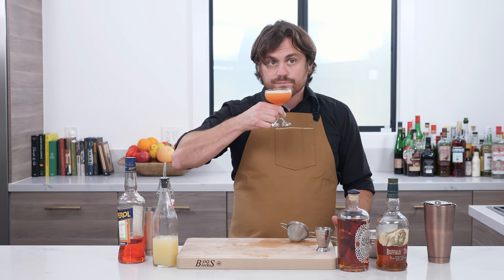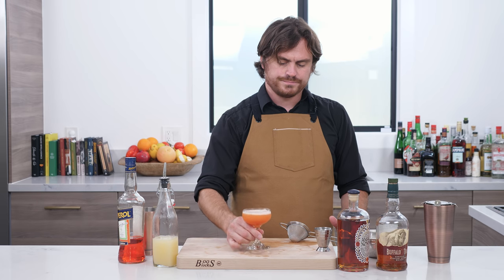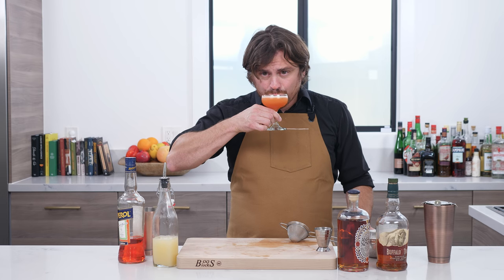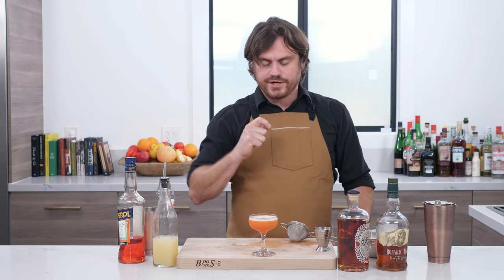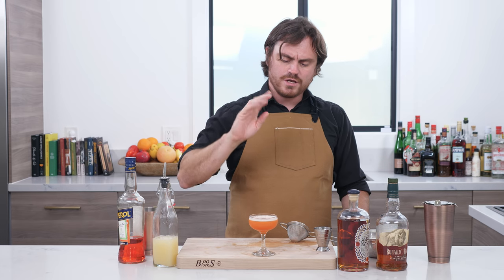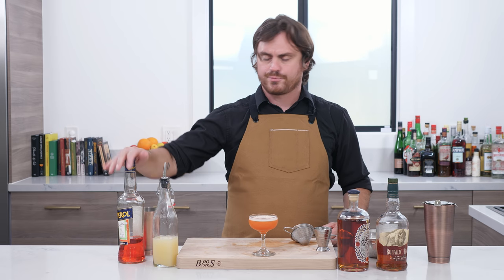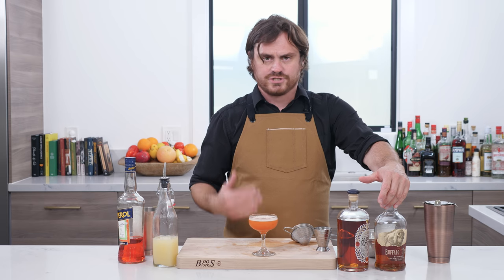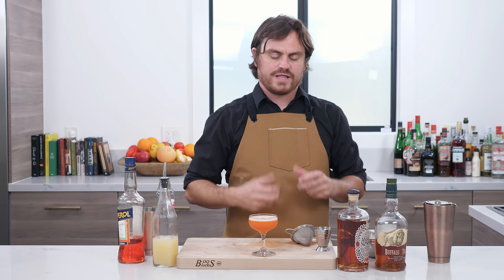Now let's taste it and figure out what's going on. First thing I notice is nuttiness from the bourbon, followed up by the Aperol. Just a very well-balanced drink — the Aperol balances with the lemon, balances with the Nonino and the Buffalo Trace so well. Definitely kind of an aperitivo style drink. It's going to be bitter, citrusy, but you get that bourbon to sort of fill out the flavor profile.